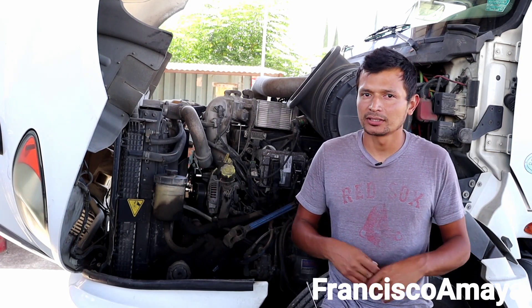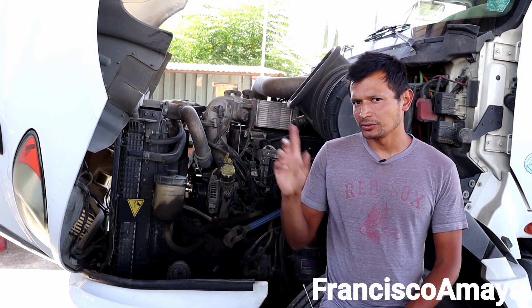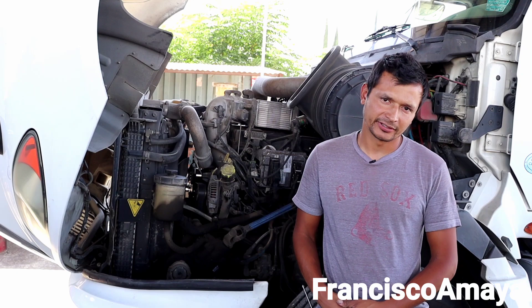If you want to contact me or ask me anything, go to Instagram — Francisco Maya YouTube — and you know what to do next.